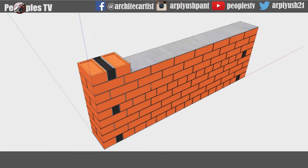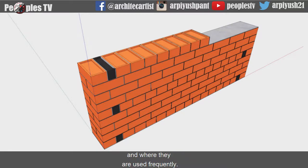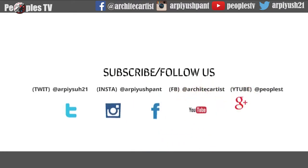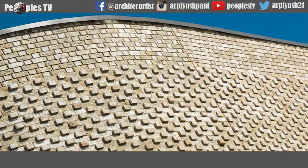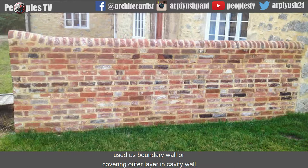Hello everyone, welcome. Today we will learn about garden wall bond and their types and where they are used frequently. Garden wall bond is mostly made in one brick thick wall only, used as boundary wall or covering outer layer in cavity wall.